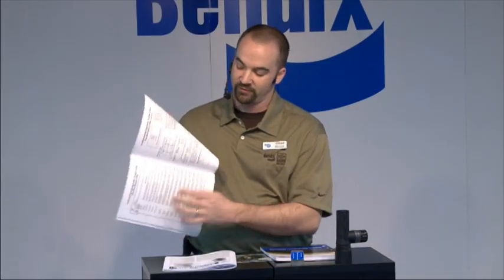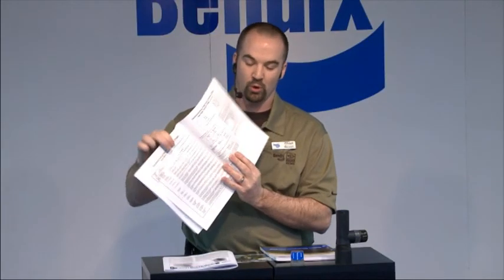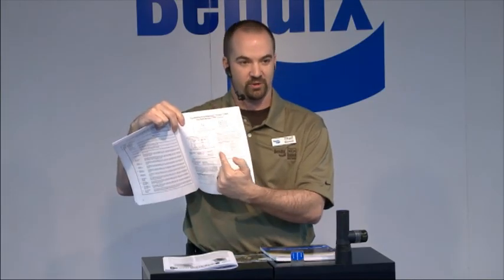The service data sheet will tell you everything you need to know. Towards the back you'll find what your blink codes mean — for example, a 12-7 blink code will give you a perfect description of the fault. Flip through the manual and it will also tell you what pins in your ABS controller those wires relate to. For a 12-7 fault code, it will tell you exactly what pins to probe and give you troubleshooting steps. A 12-7 is a PMV fault — you should read five to eight or ten to eleven ohms across the three pins on your trailer PMV.